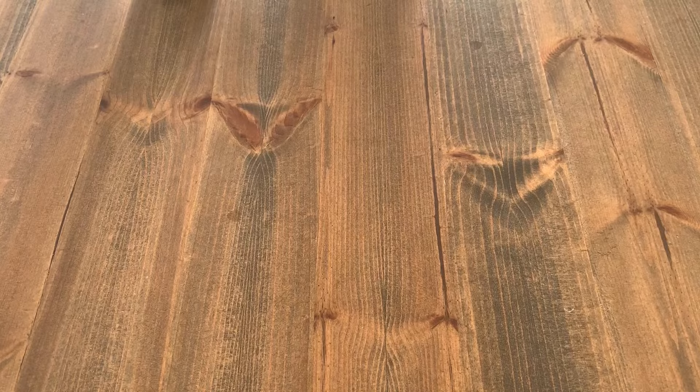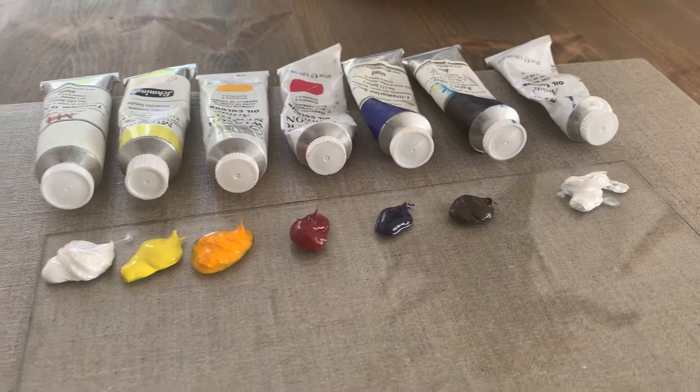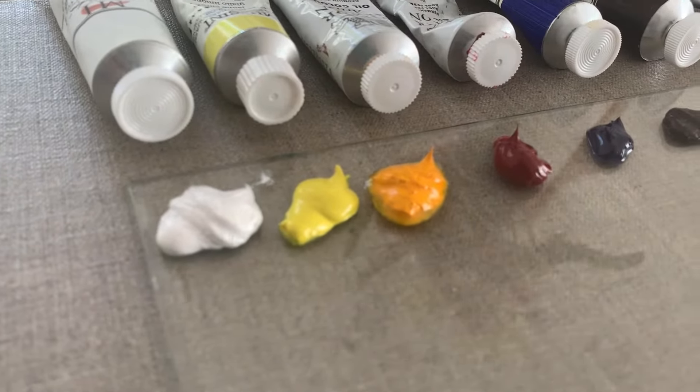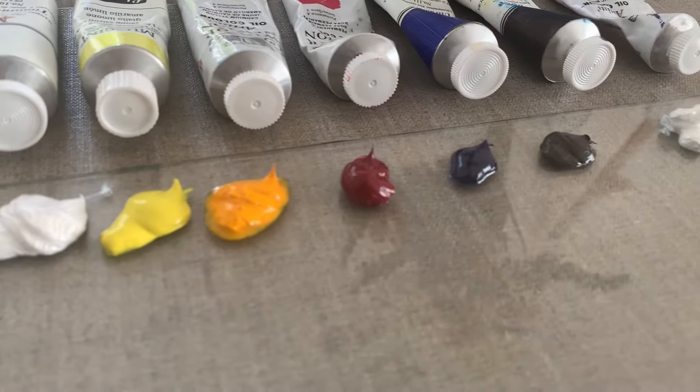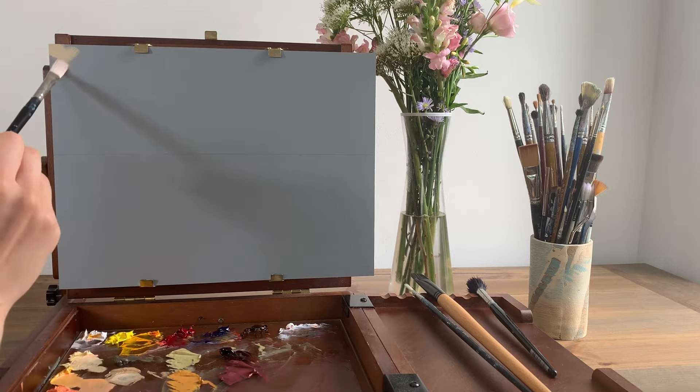To start you'll need a basic primary palette of oil paints, a canvas, some brushes and then you're ready to go. You can also use medium like linseed oil to make paint more fluid and easy to work with. I've listed the supplies including the palette of colours that I use in the description, so check it out if you're not sure what you need. So let's get straight into the tutorial.